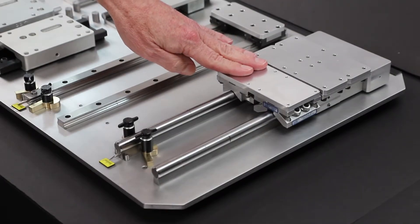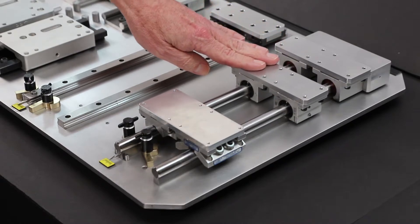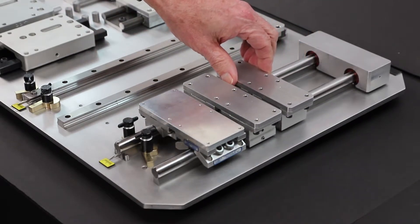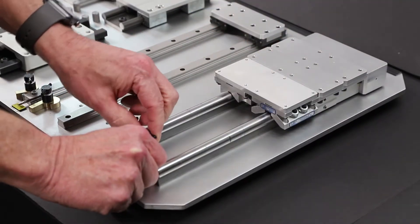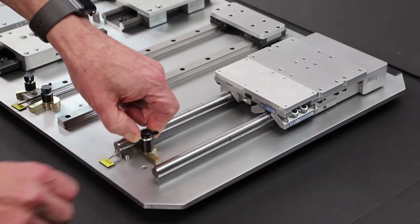For the first one, we were demonstrating different linear bearing solutions with parallel rail shafts and their movement down the length of the shaft, and put misalignment in the rails. We'll demonstrate what misalignment does to each bearing solution.